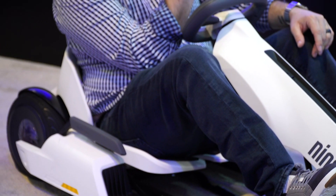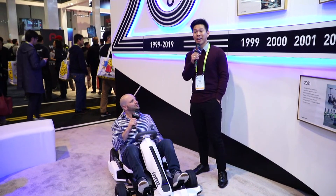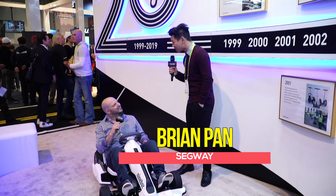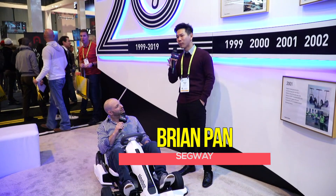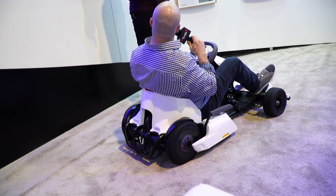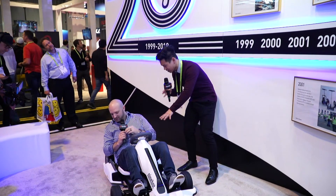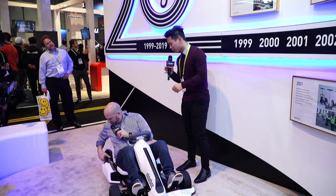What would you like to know about the go-kart, Michael? Well, first of all, how fast does it go? That's a really easy answer, Michael. Zero to 12 miles per hour in just two seconds. Really? Imagine that. I know for my viewers out there they're thinking, 12 miles per hour — what is that? No, it's fast.